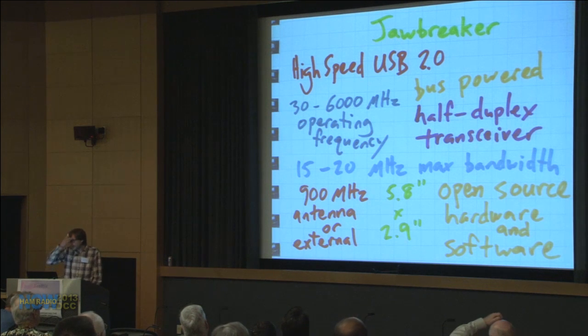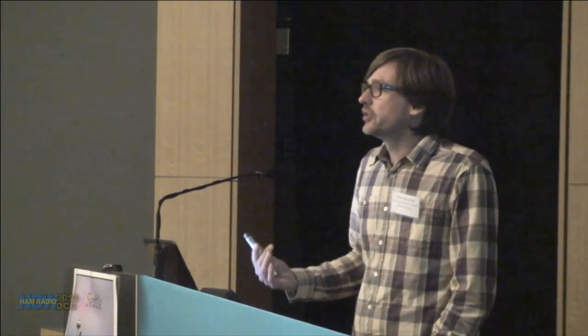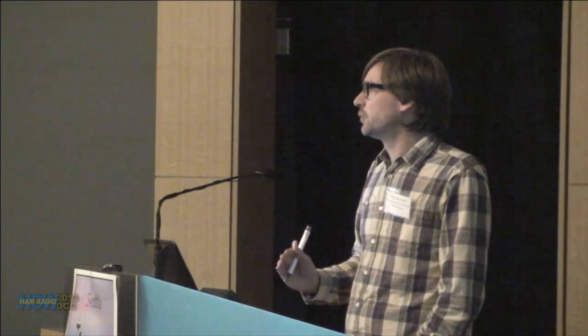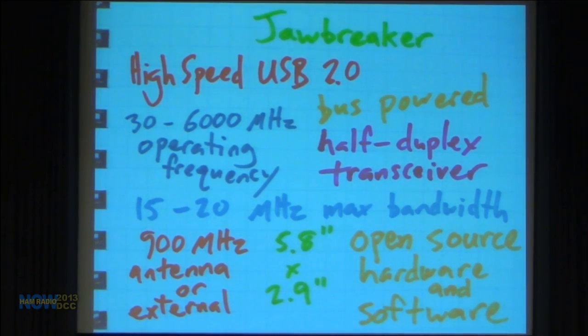Overall capabilities: high-speed USB 2.0. Some are moving towards SuperSpeed USB 3.0, but there are still a lot of USB 2.0 laptops and it's more affordable to design for. I wanted to max it out — get as many bits per second as possible — so we're getting 20 MHz of bandwidth with 20 mega-samples per second quadrature, 8-bit samples. It's bus-powered, which was key for portability. No wall wart needed — just stick it in a laptop bag. It's a half-duplex transceiver.